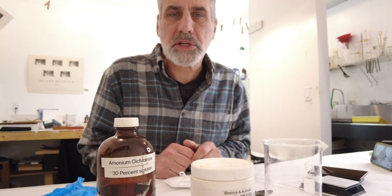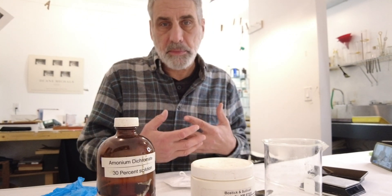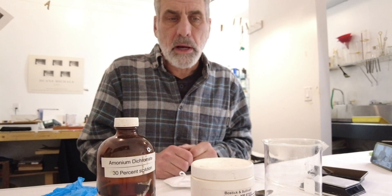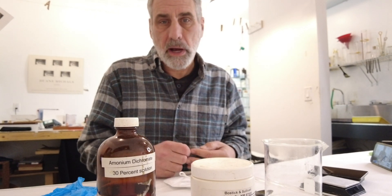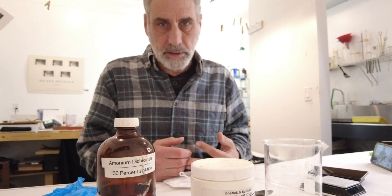Hi there and welcome back to Northlight Photographic Workshops. This is just another short addendum video that I'm doing here on mixing ammonium dichromate. It's an addendum again to the gum over platinum video that you can see a link to up here right now. This is also in addition to another video that I'm going to be working on with pigment mixing and also on sizing, which I may or may not have already introduced.